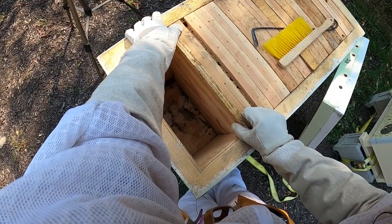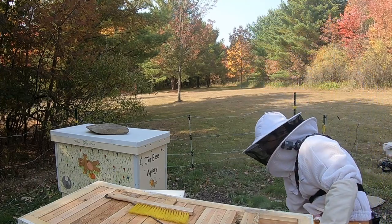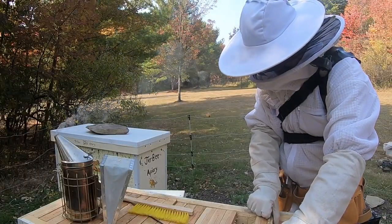Starting things off just by opening up the hive, you can see the amount of propolis that was there, kind of gluing everything together, as I tried to remove the follower board in the back and to get to the first frame in the far back of the hive.